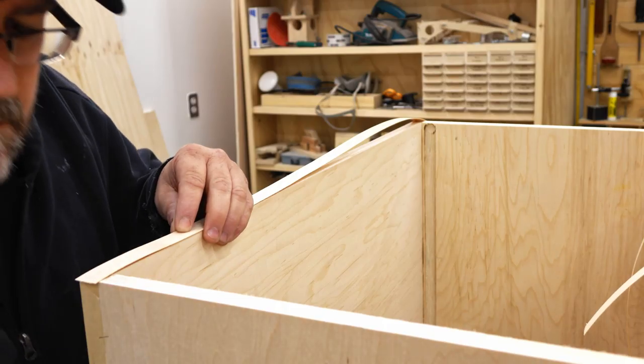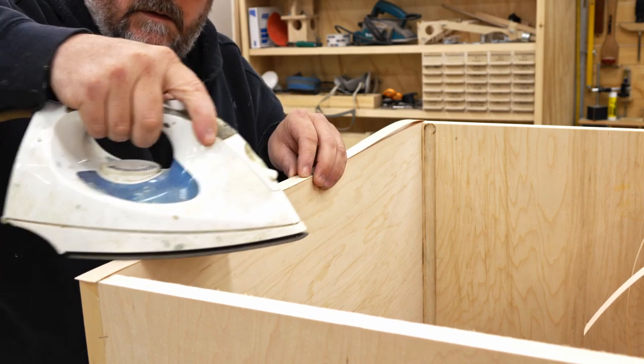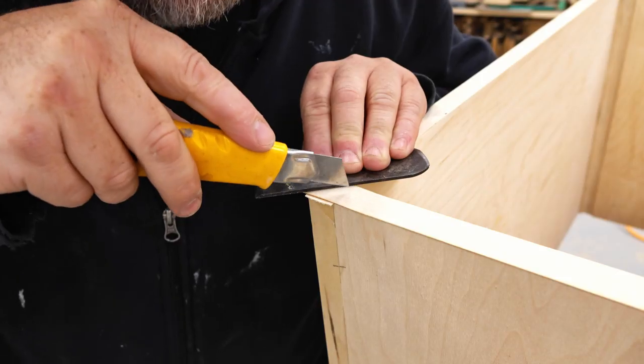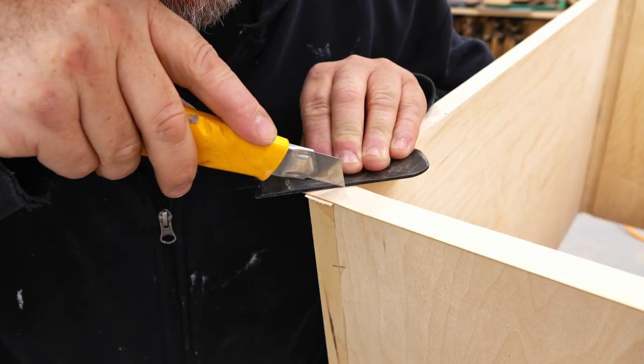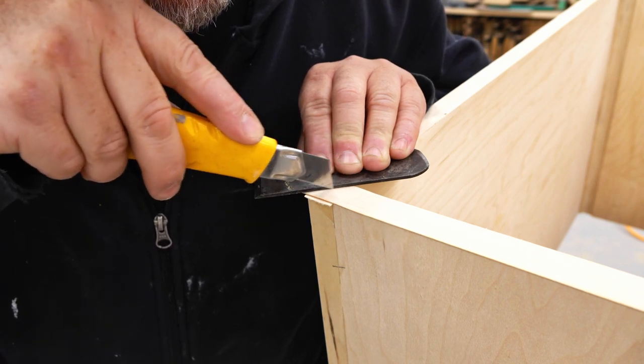With that done, the basic structure of the cabinet is assembled. What I'm doing here is edge banding the front of the cabinet, and where the veneer tape meets at the corner I want to miter that. I've got one side laid over the other and I'm cutting through both layers with a sharp knife.